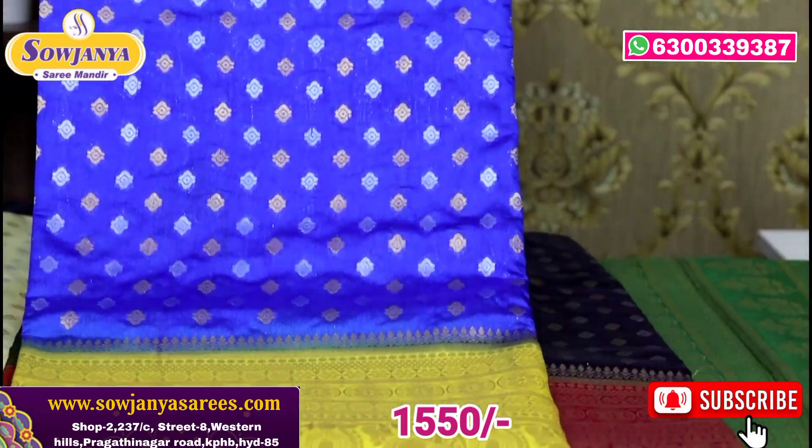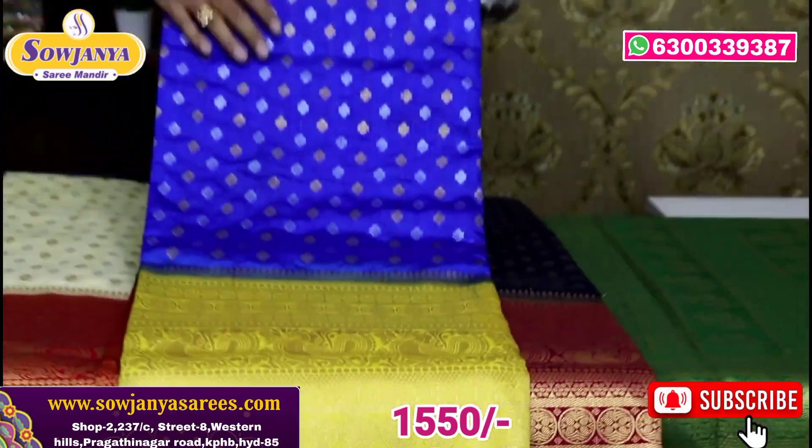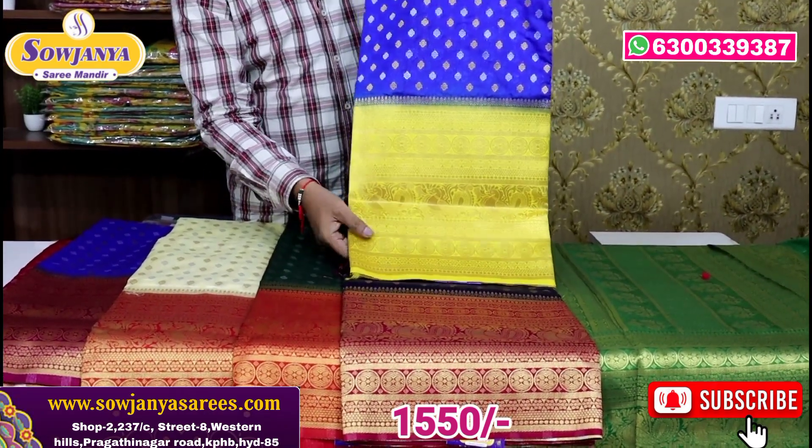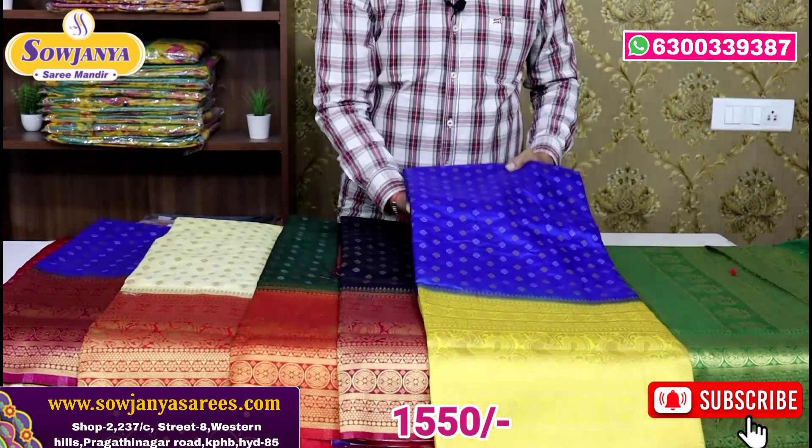Blue and yellow color — the second color combination. It has a nice border. Combination-wise it looks good.